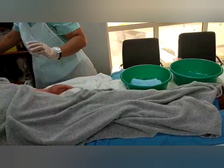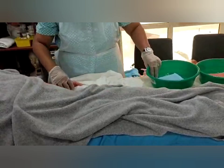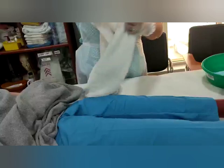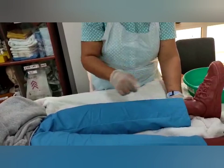I use different colored basins so I can tell them apart — blue is for washing and orange is for rinsing. Now expose one leg. Place a towel under the leg. On the lower extremity, we start from the ankle or foot joint to the knee, then knee to the thigh, then the foot.